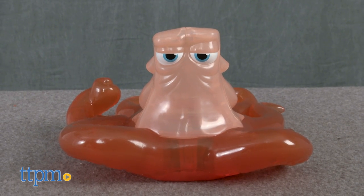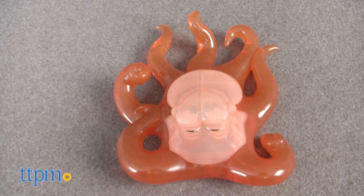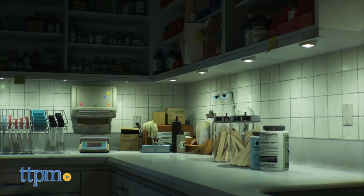New from Bandai is the Finding Dory Change and Chat Hank. In the new Disney Pixar film, Hank is an octopus — actually, he's a septopus because he lost an arm. But don't let that fool you. Hank is clever as ever.